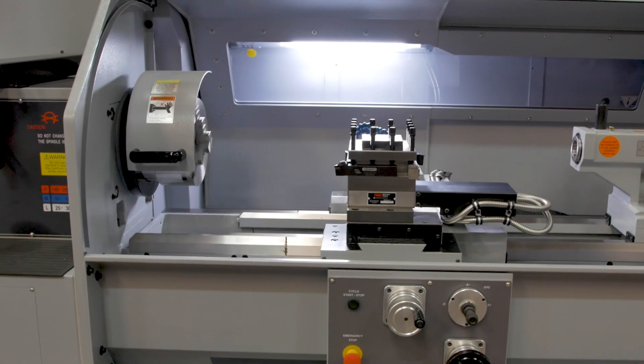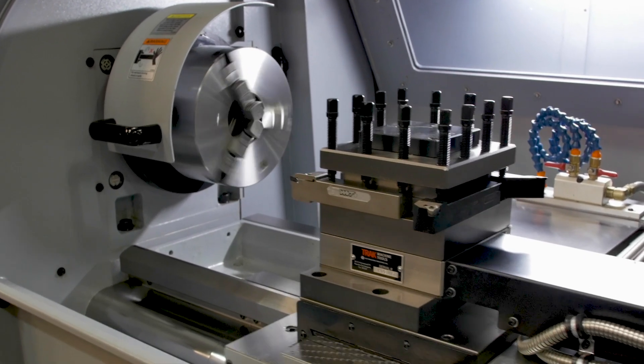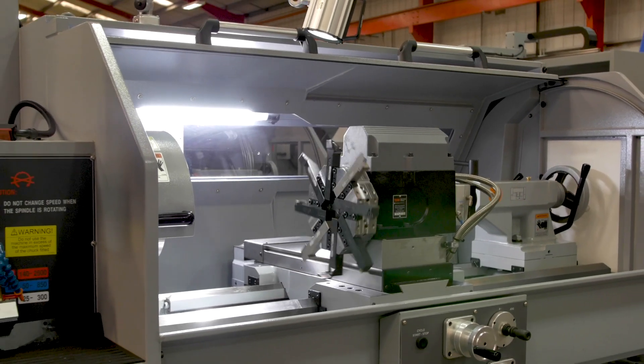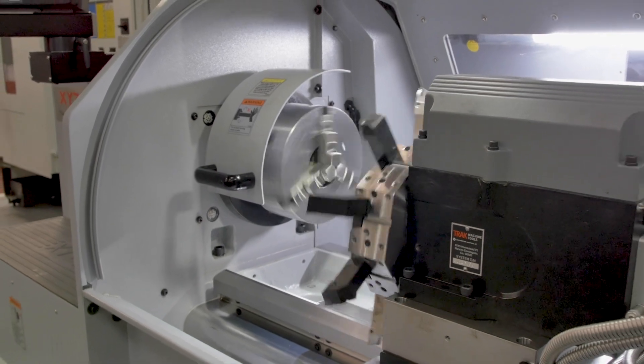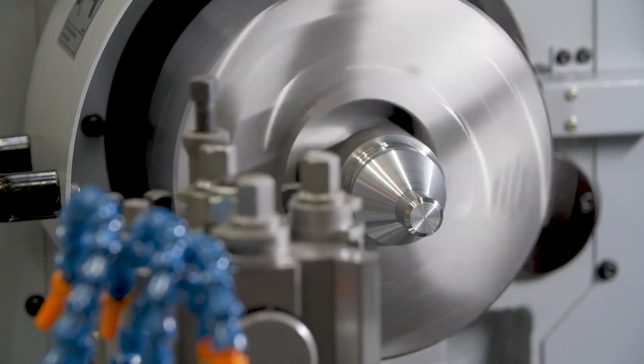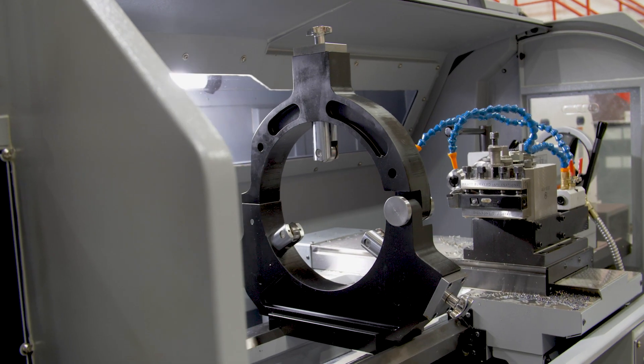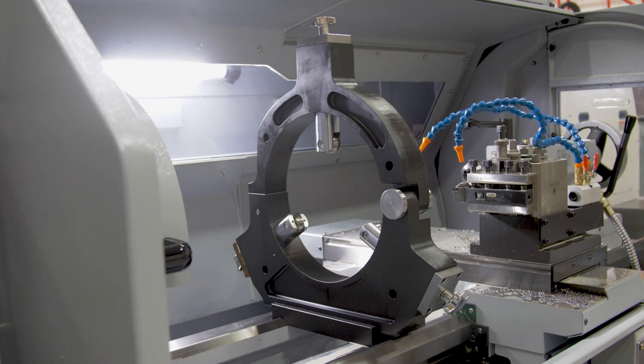If you need more production, you can fit a four-position automatic tool post or alternatively an eight-station automatic turret. The RLX425 is fitted with a 250 millimeter three-jaw chuck as standard, but you can go bigger if required. Steadies and drilling attachments are also available as optional extras.